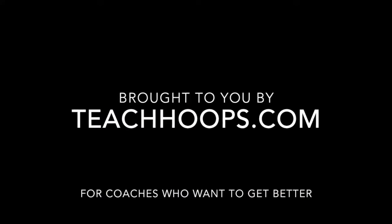Hey coach, so happy you enjoyed the video. Make sure you subscribe and like, and go over and check out teachhoops.com for coaches who want to get better. I'm just putting up an old webinar — sorry about the quality. It's a two or three year old webinar that I did answering questions. Make sure you check out teachhoops.com — it's for coaches who want to get better.